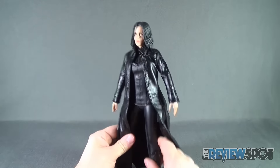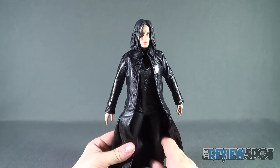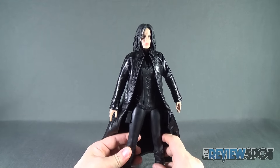How does this figure stack up? As a whole I think it turned out really good. There were a few tiny hiccups but the pros definitely outweigh the cons. I think the figure turned out really good.